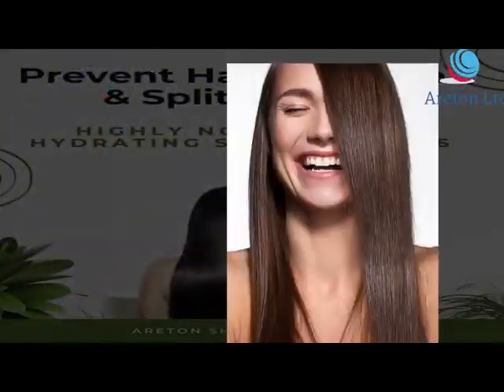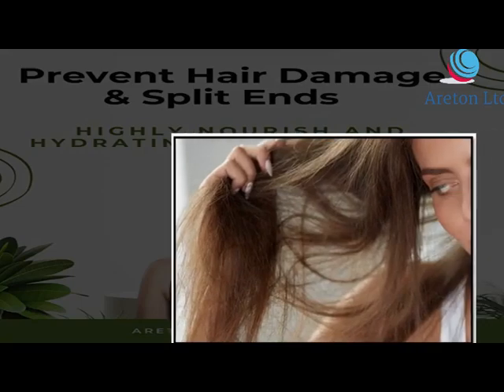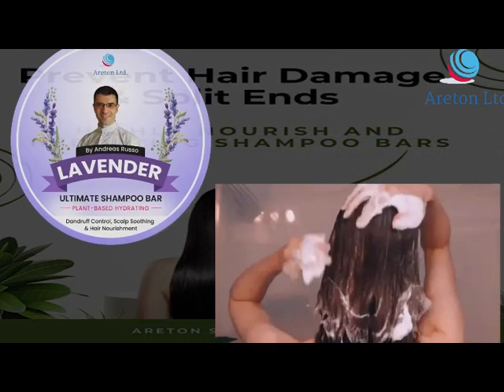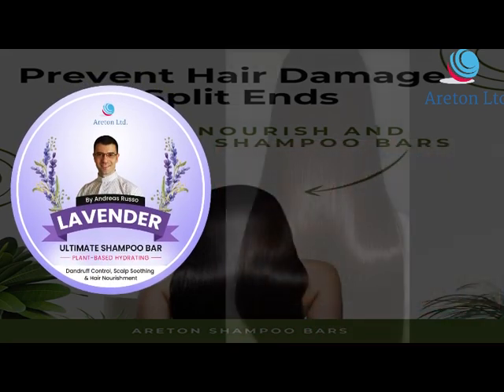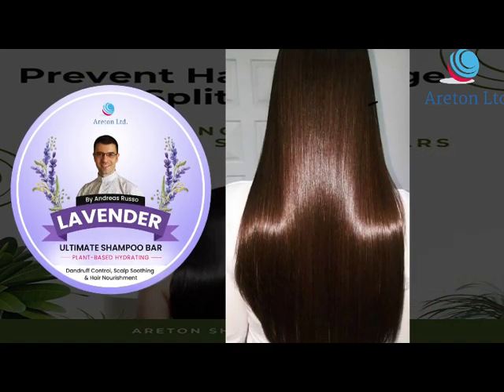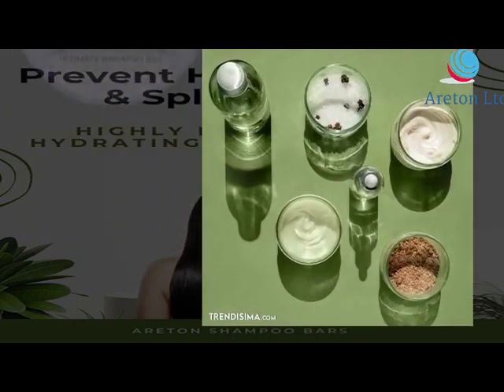Lavanda shampoo bar — ideal for normal, oily, colored, and damaged hair. This shampoo bar moisturizes and softens hair, leaving it strong, soft, and shiny. Solid shampoo bars are formulated with natural ingredients to help restore damage and breakage.